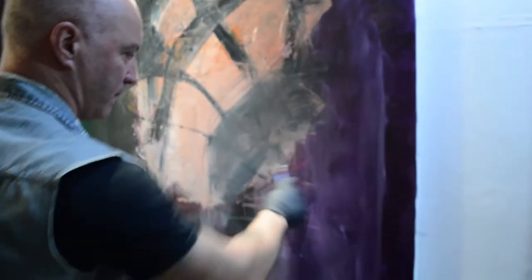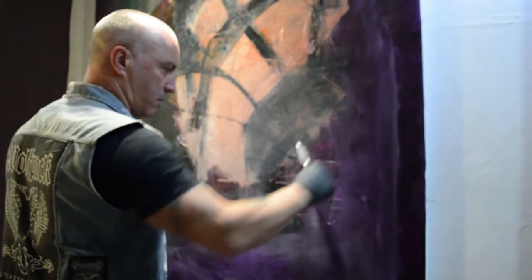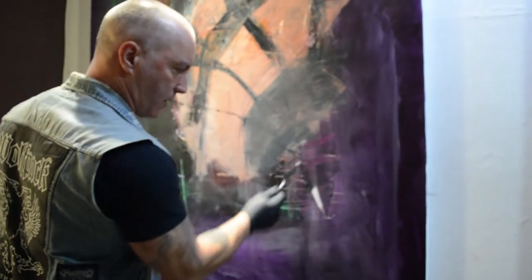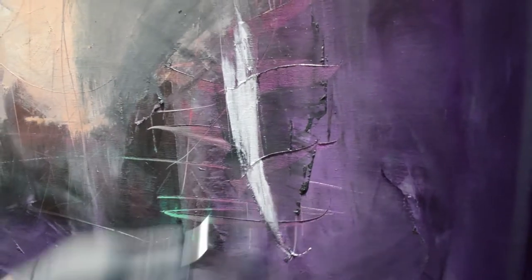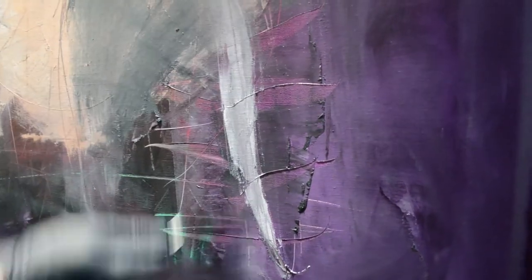We're still fleshing out the shapes. You can keep adding the same colour and you're going to get more of a translucent effect. We did the tabula rasa, got down our basic paint, and now we're building up layers. We've got a blueprint going on here, and we're going to use that later on.